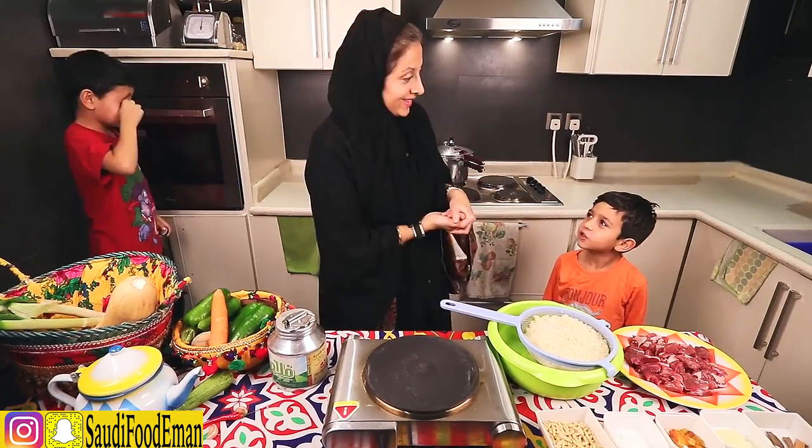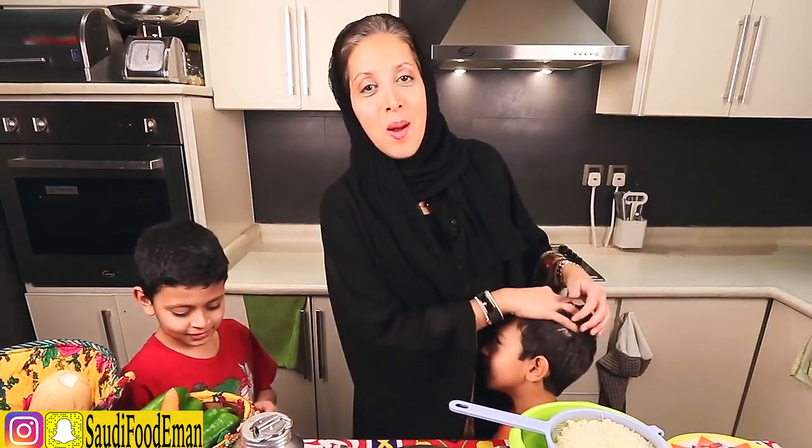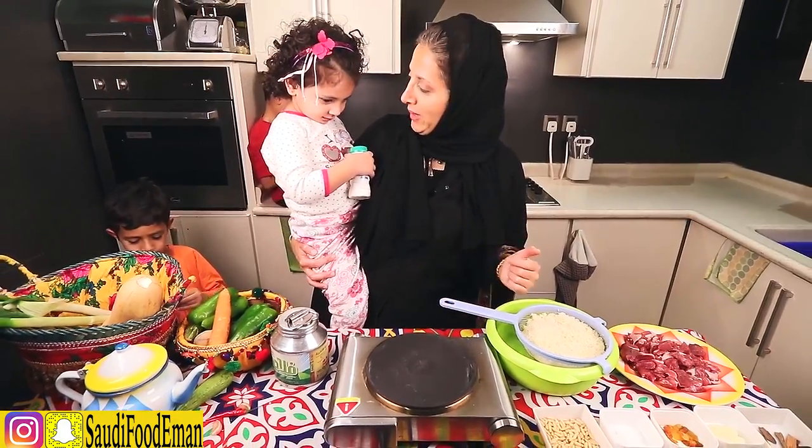What does 'yalla' mean? Let's go! 'Yalla ta'al' means come on, let's go! What is your name? Her name is Warda. Do you want to make food with mommy? Yes!